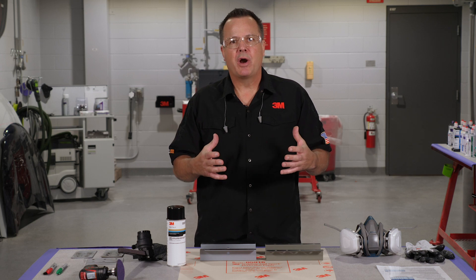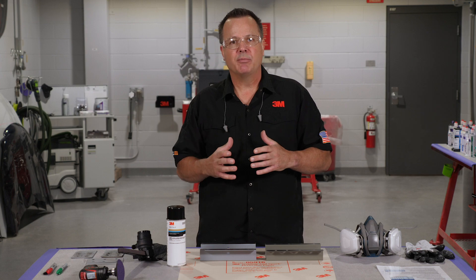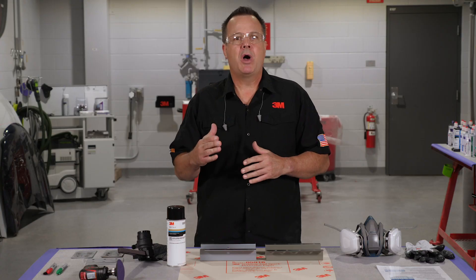The name weld through primer really is a misnomer. It's not really a primer, which we've discussed, but also we should not actually weld through or right over the top of weld through primer. It's considered a weld contaminant. If you look at a lot of the OEM statements, they will actually specify to clean it from the weld zone before welding. We only want to be welding on clean bare metal. So one of the first things we need to do after it's applied is to remove it from the immediate weld zone.